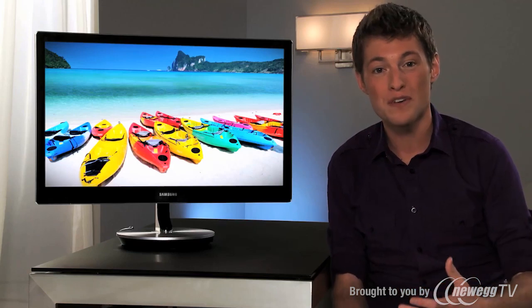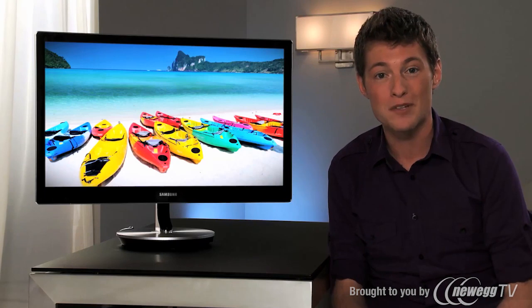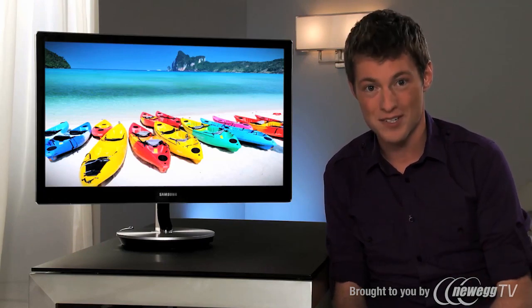So whether you're watching movies, doing work documents, or maybe you're like me and editing video — doing something a little bit in between — you can do it all on the Series 9 monitor. For a technology buff like me, the Samsung Series 9 monitor doesn't disappoint.